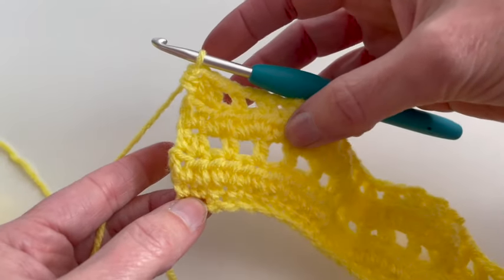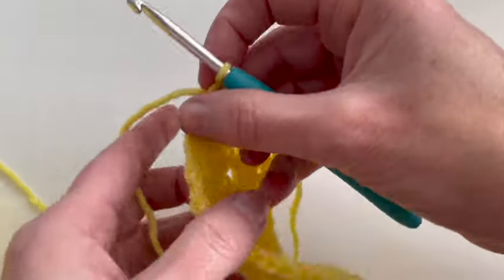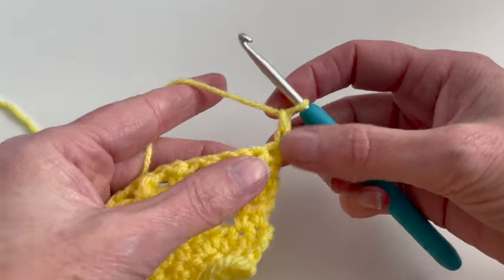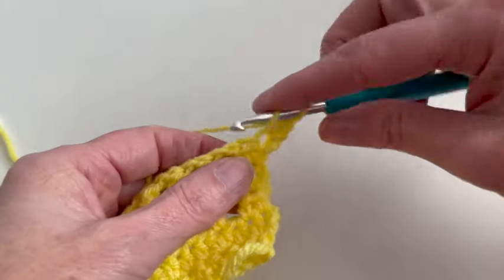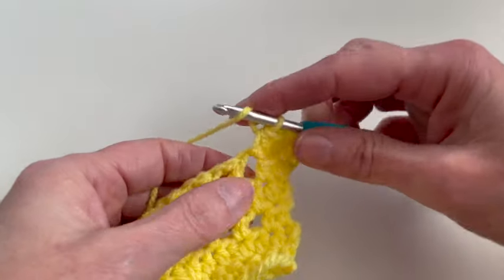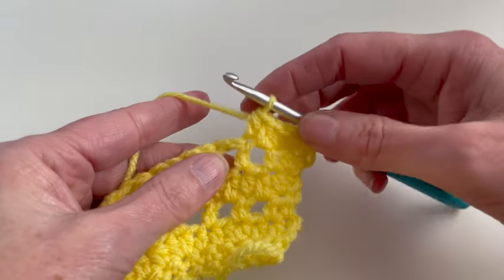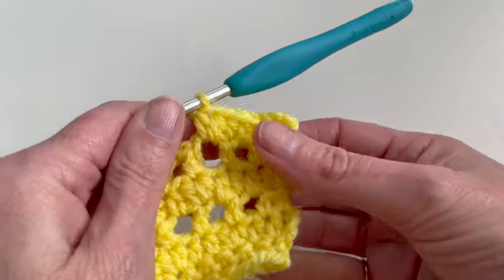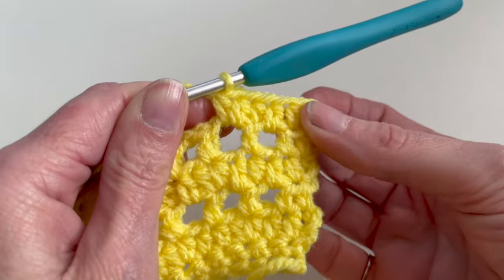I've made one, two, three, four, five rows and now I will start with row six. I will chain two, one and two, and I will make four half double crochet. Now in the fifth stitch I will make two half double crochet — one and two. Repeat this in row six: four half double crochet and in the fifth stitch two half double crochet.